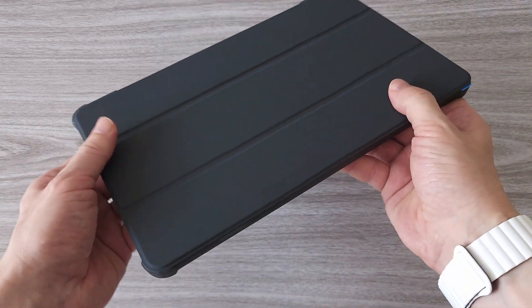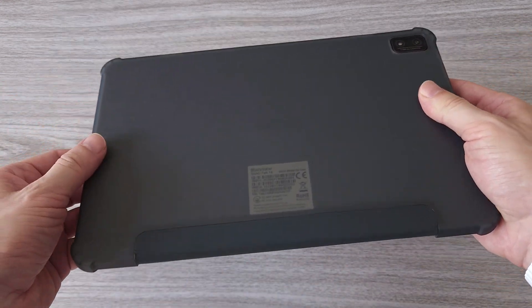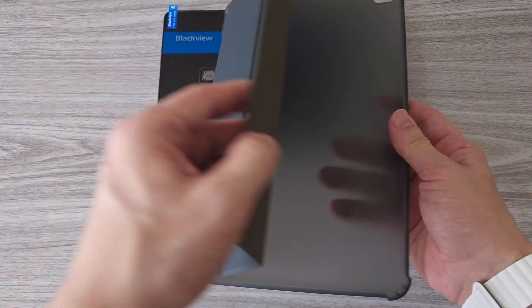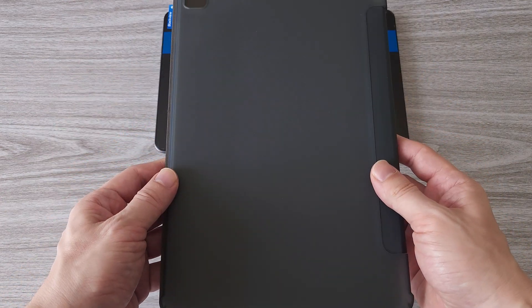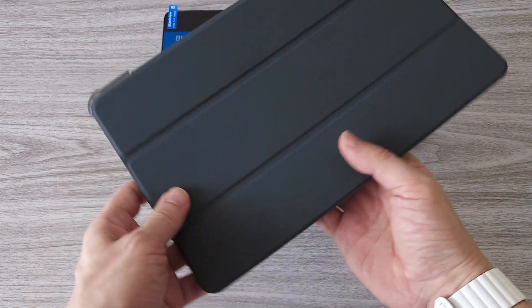We also have a kickstand case — a very nice design and pretty good quality. Most tablets come without protective cases and then you have to search and buy them; here we have one in the box. This kickstand case not only provides protection but also makes it easier to watch videos or work on the tablet without having to hold it.